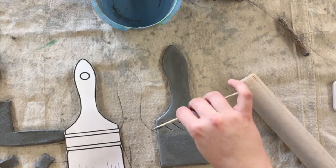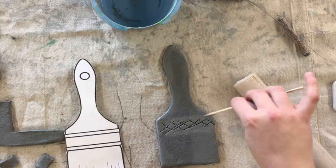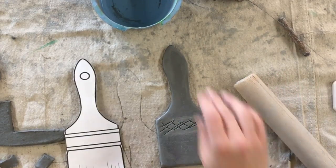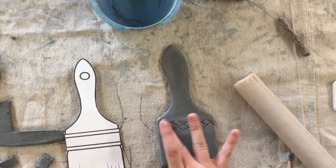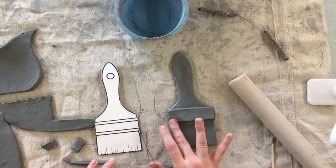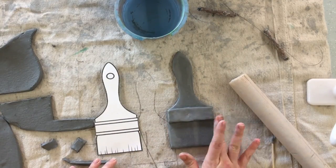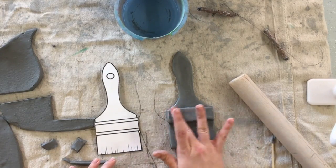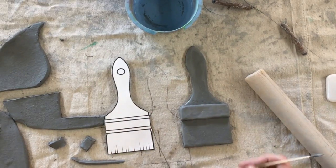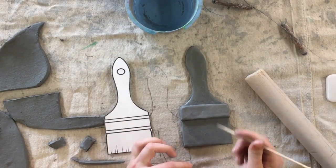I'm gonna make some scratchy lines or texture to help get my clay to glue together, and then I'm gonna add a little bit more water — tap, tap, tap — before I put that piece on top. I'm using my finger to push that piece on so it's nice and stuck, and then I'm using my finger to smooth out the clay and make sure it's attached well.